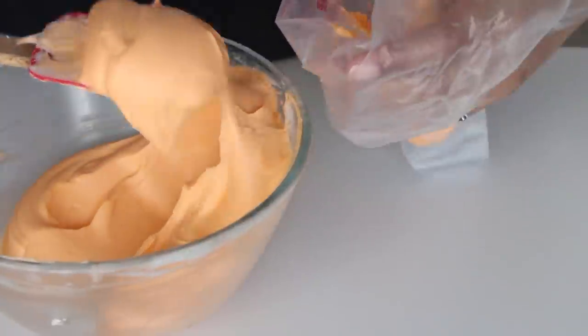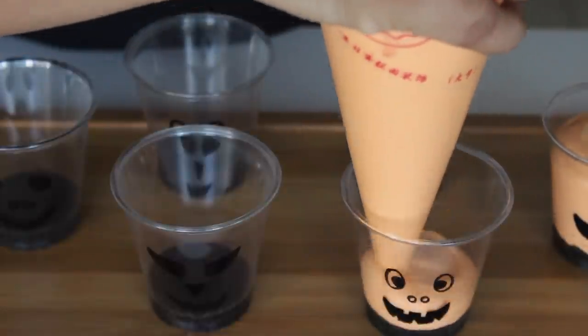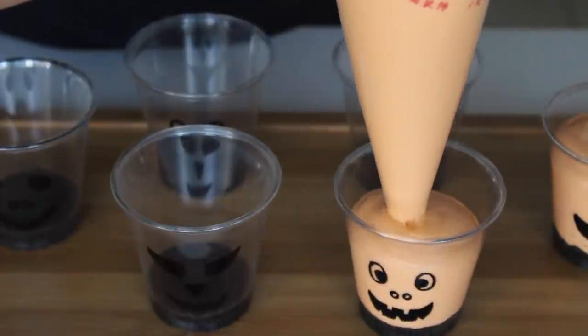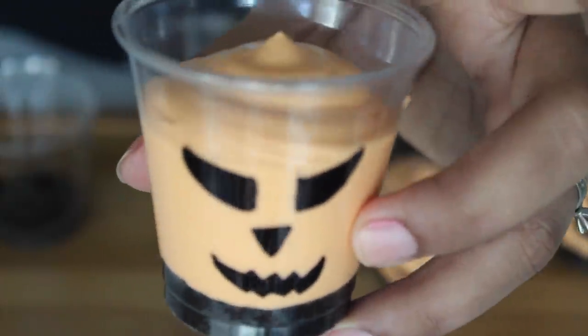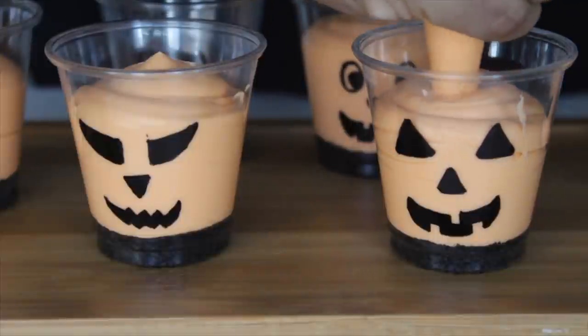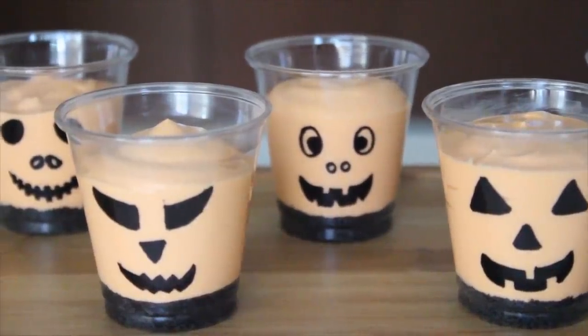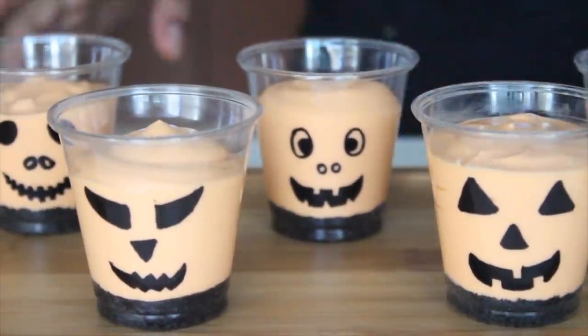Fill the cheesecake mixture into a piping bag. Snip the tip of the piping bag and, keeping the bag vertical, pipe the cheesecake mixture into the prepared cups, creating a slight dome on the top to make it look like a pumpkin. The Oreo layer at the bottom gives the illusion of the pumpkin sitting on some dirt, which looks really cute. Once all the cups are filled, keep them in the fridge for four to six hours or overnight until set completely.